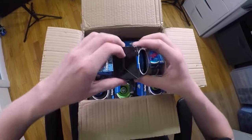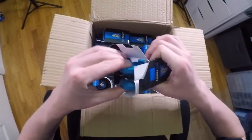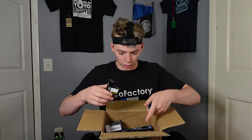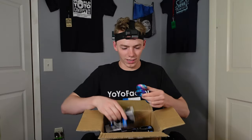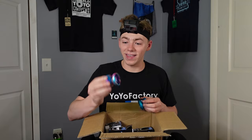Here we got an oldie but goodie — looks like a DV888. I haven't seen this yo-yo in such a long time. We actually got a couple of DV888s in here. This one looks awesome. Nice, this is the Galaxy colorway — that is sick.